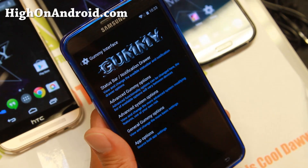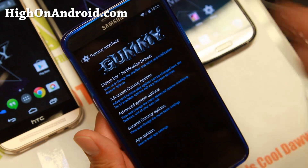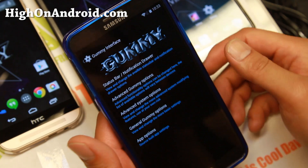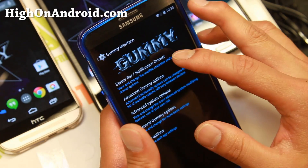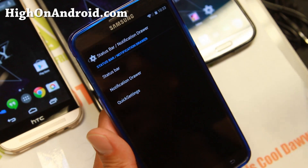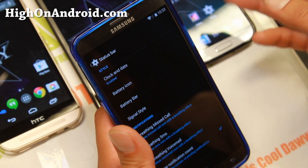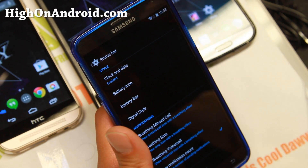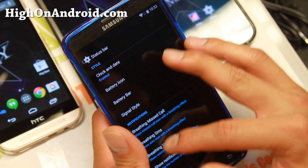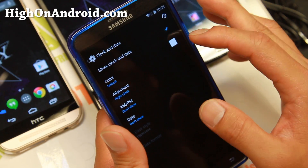In the Gummy interface you'll be able to customize everything on your phone. For those of you flashaholics, you can probably skip this and just flash the ROM. But for those who've never tried Gummy ROM or any AOSP ROM with customization, this brings you another level of customization — a lot more than a CM11 ROM — so it's a great choice if you want to customize everything.